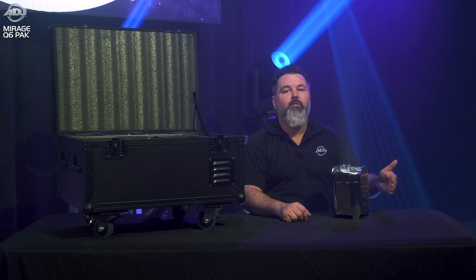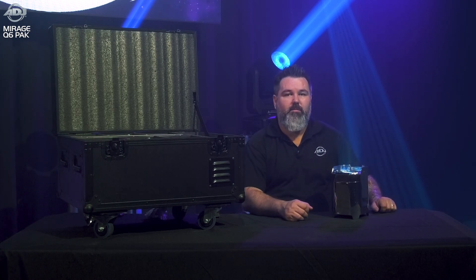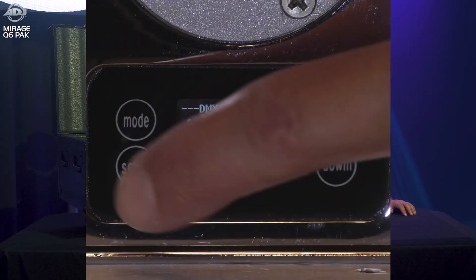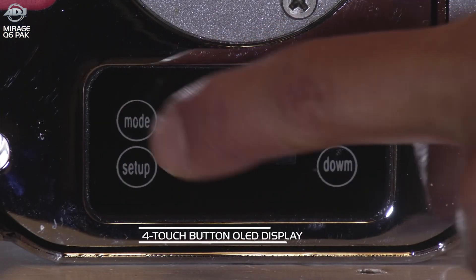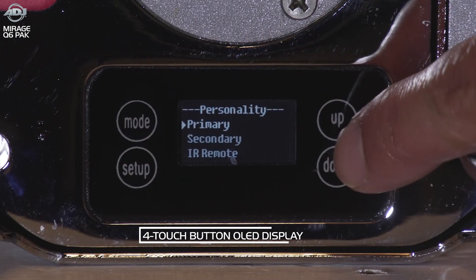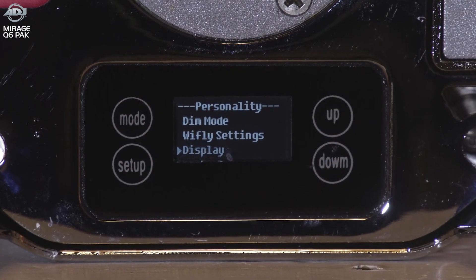This is a wonderful feature to make sure your lights stay put. Of course, you have the ability to use the onboard controls to decide whether or not you want to use that feature. This also has a full touchscreen display with actual words on it — no more four-character abbreviations trying to figure out what part of the menu you're in. Everything is nice and easy to read.